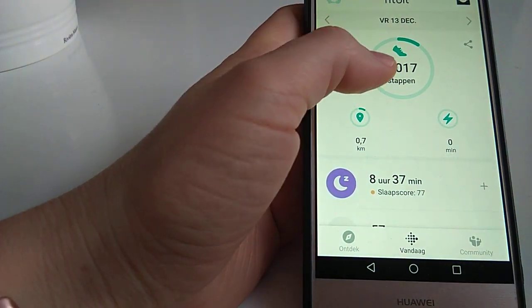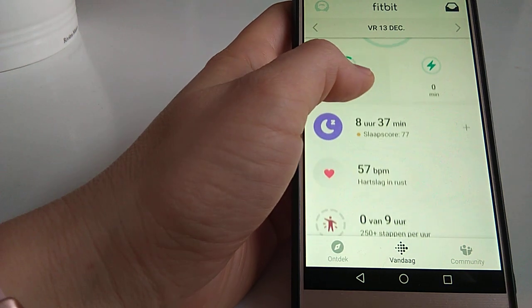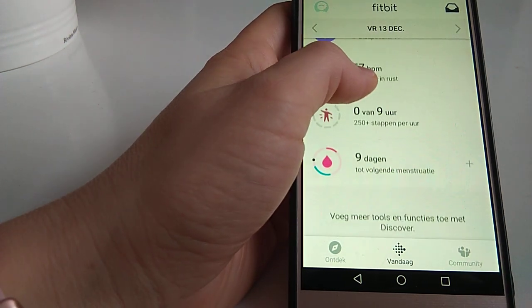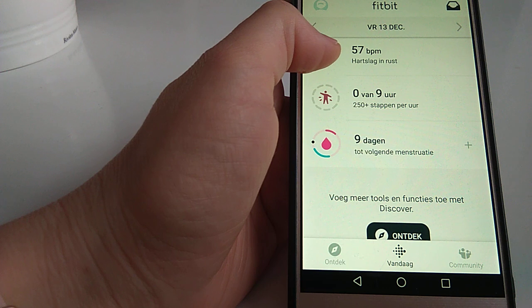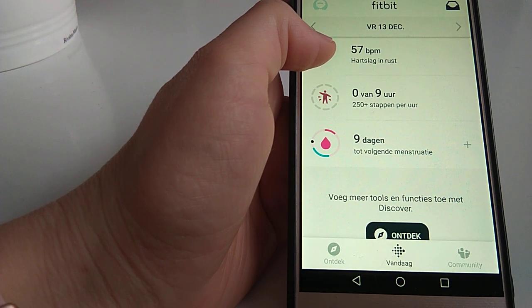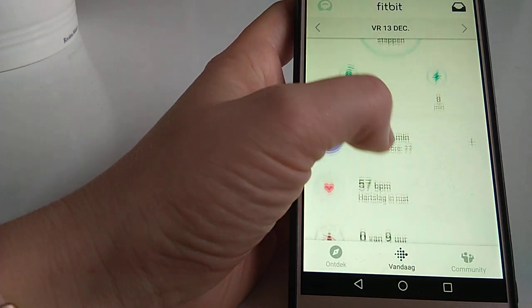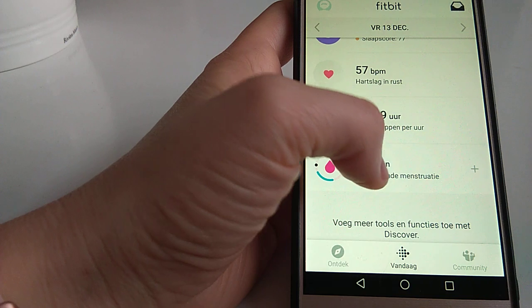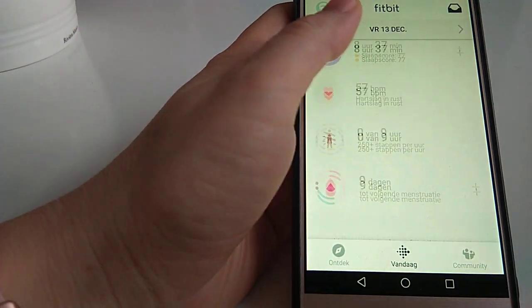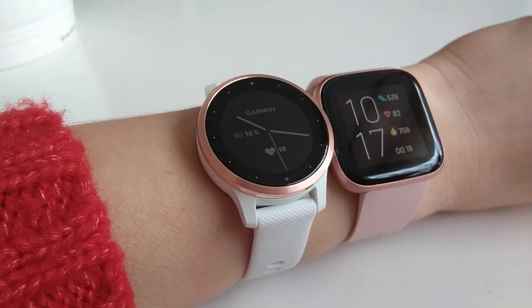Fitbit is quite general-use and you get some statistics, but not enough. With Garmin it's like a statistics heaven — you can get every kind of statistic you want. I'm slowly becoming — actually I've already become — a Garmin fan after just a couple of days of using it. It's just such a difference compared to Fitbit, and it feels like a device for professional users.